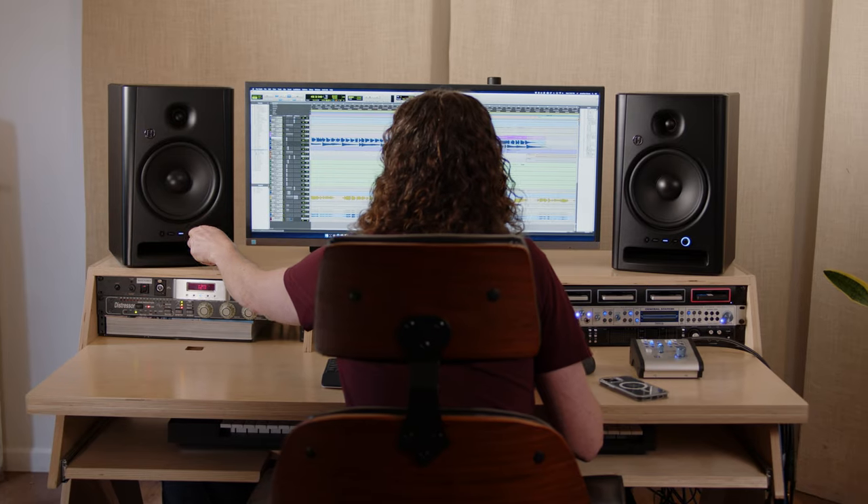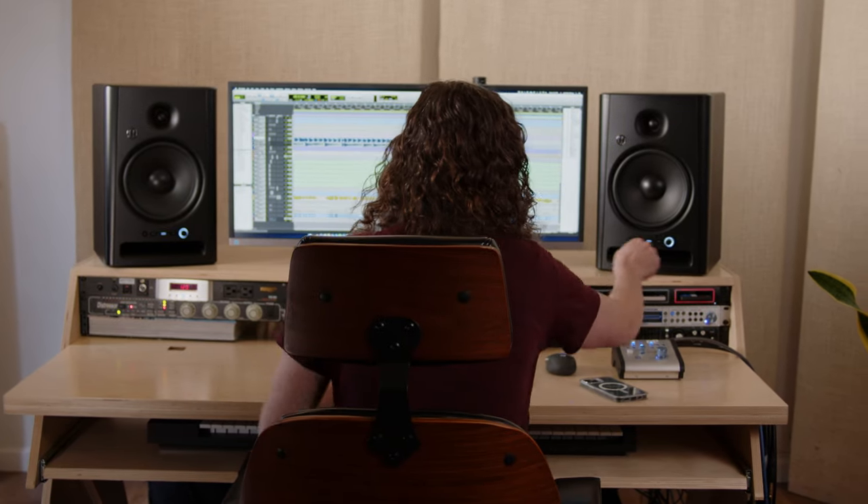So knowing that's what makes professional studios successful in delivering music productions, we said: how can we give small studios with a single set of monitors that same kind of tool and benefit? To deliver that kind of experience, we have three easy-to-access buttons right on the front of the monitor.